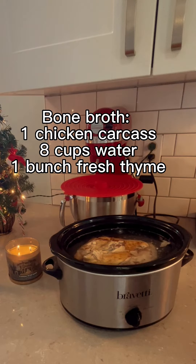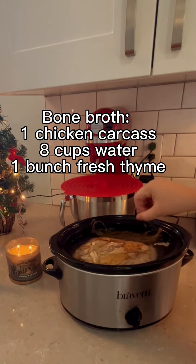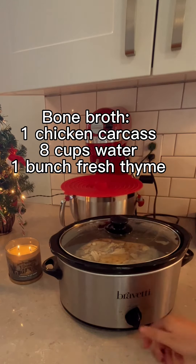I always keep my leftover chicken carcasses so I like to make my own bone broth, just simply by slow cooking one of the carcasses in water with a little bit of fresh thyme. I'll usually let this slow cook on low for about eight hours.